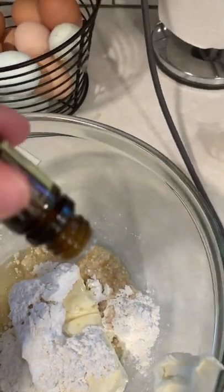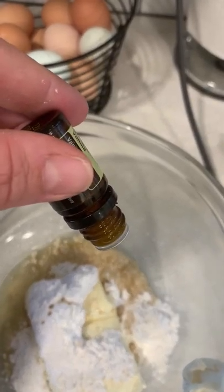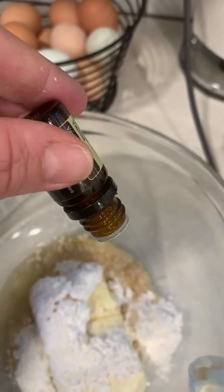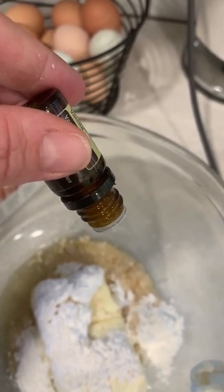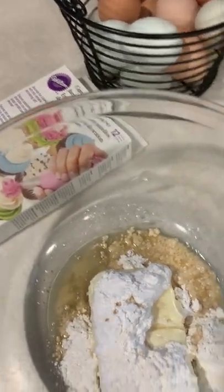How many drops? So I'm going to do 10. You can probably get away with 5 and it would be just fine.